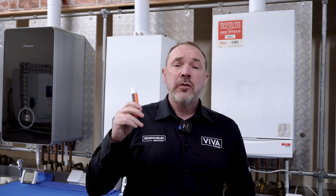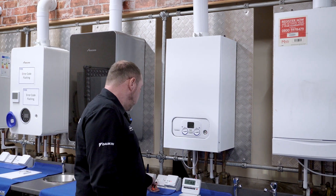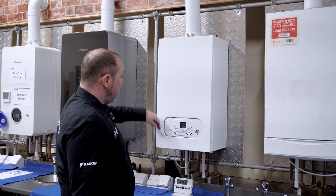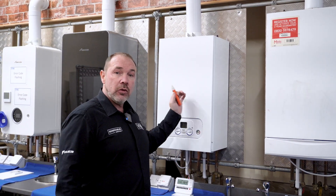Health and safety first. From a safety perspective we always follow TB118. We're going to do a safety touch, so we get our volt stick, prove that it's working, and then wand it across the case to make sure there are no signs of electricity there, and across the pipework. Now we're safe to touch the boiler.